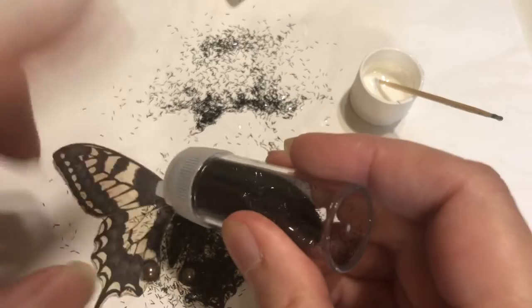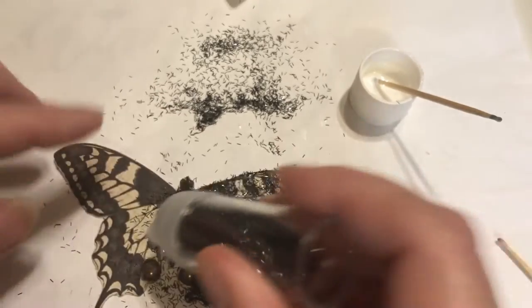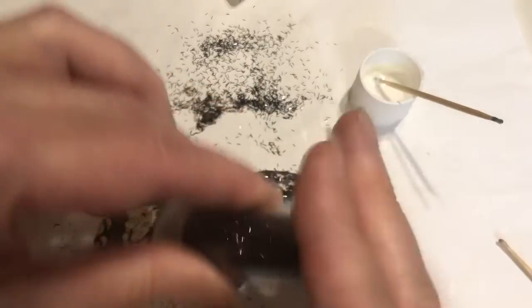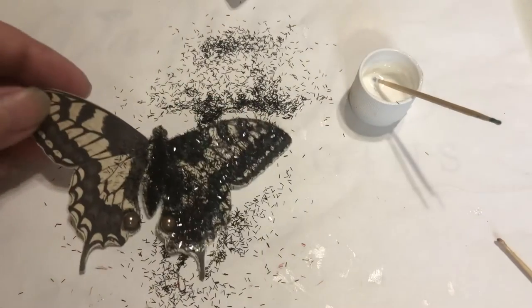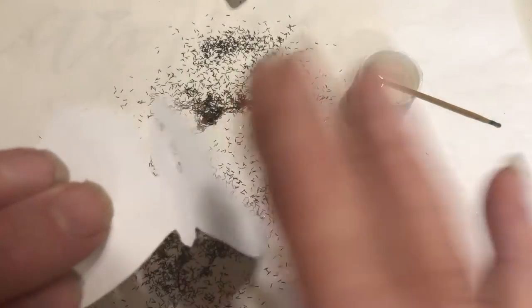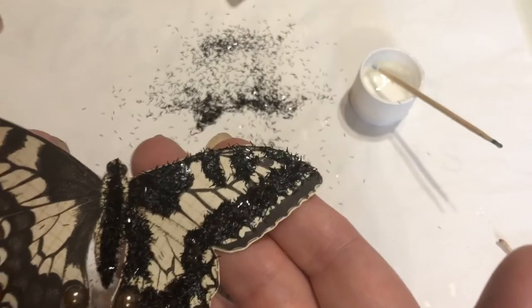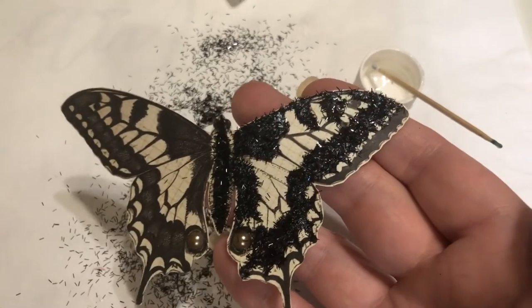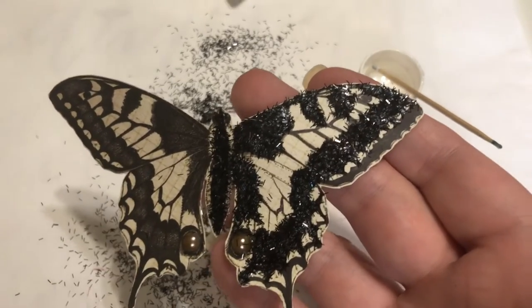I'm gonna let this dry and then get all the loose ones off, and then we'll do the black on the edges in a different spot. I'm gonna finish this side — I think it's beautiful. I'll be back.